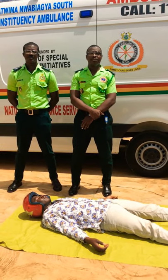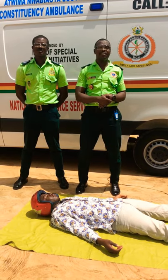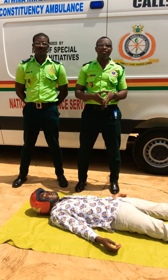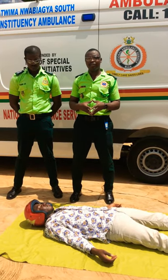Hi, once again, my name is Abdulhamid Ramani and this is my colleague with our emergency medical technician. In this video, we'll be looking at how to remove a helmet on a trauma victim.